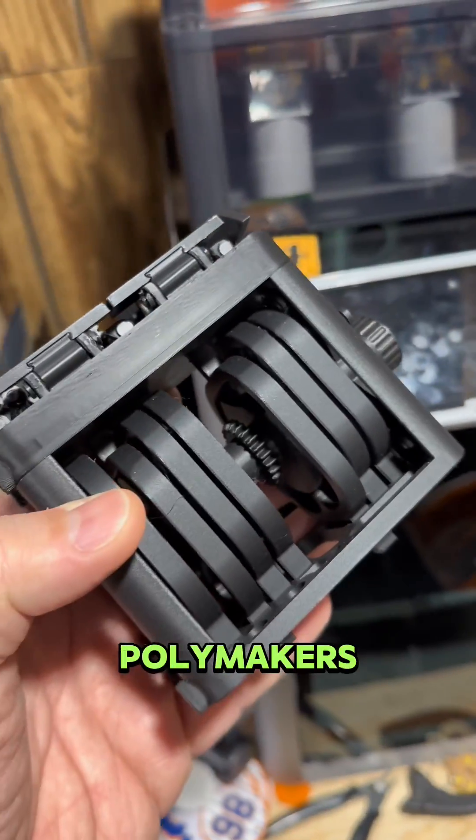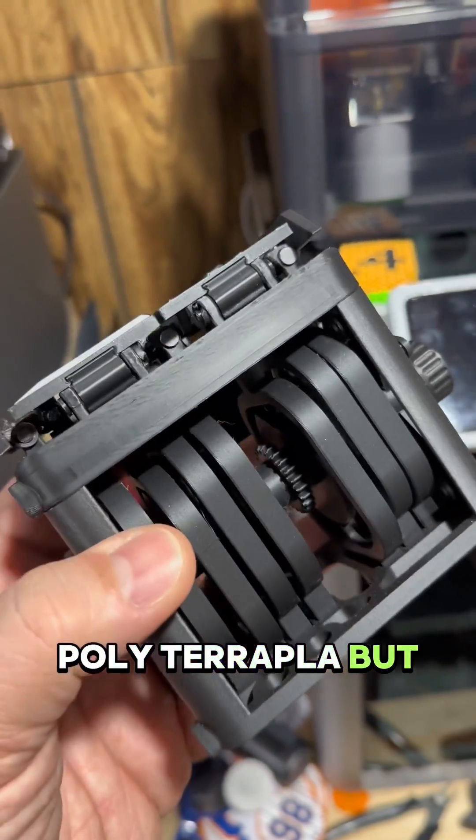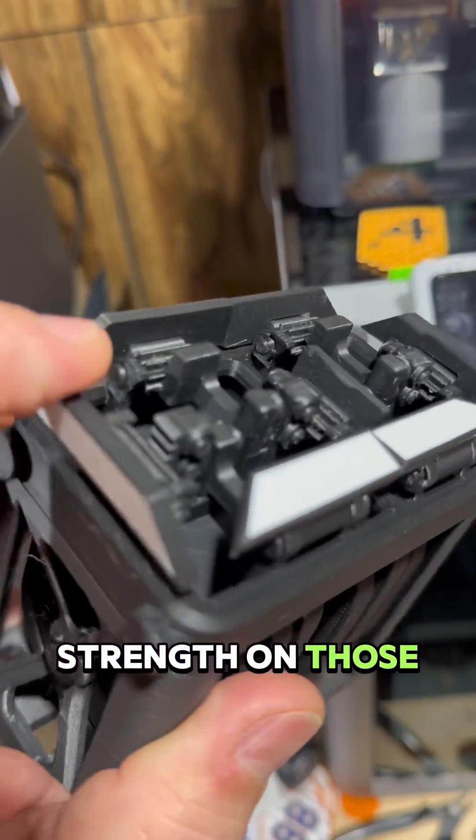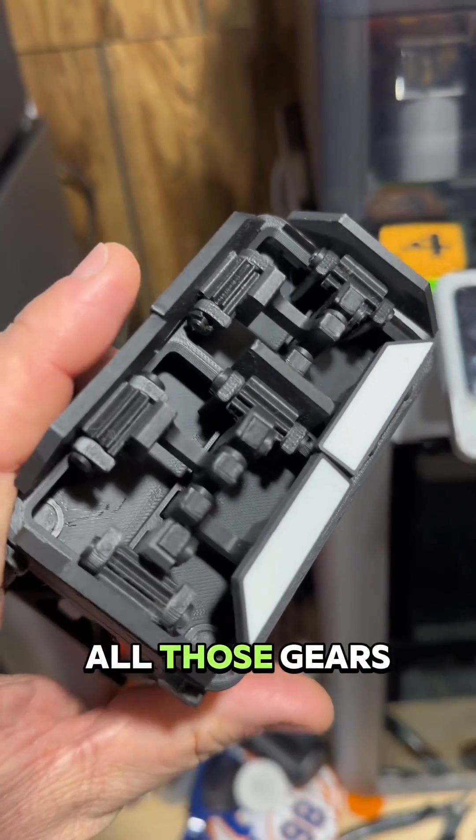The majority of this was printed in Polymaker's Polyterra PLA, but the front plate — this piece here — was printed in Polymax, because I wanted a little extra strength on those tips right here that hold in all those gears.